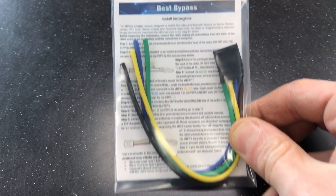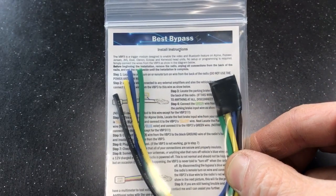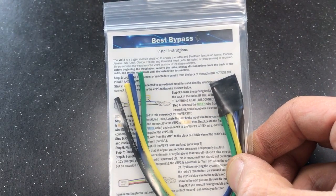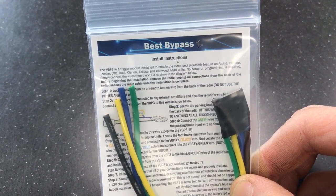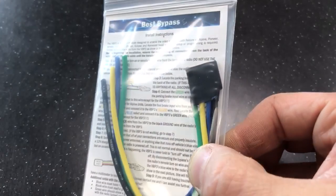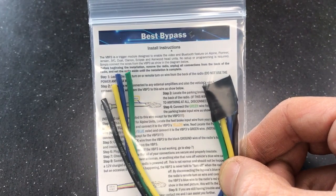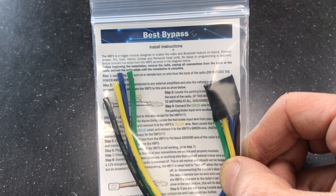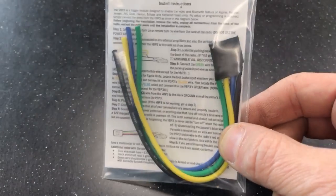Hey YouTube, this is Joe over at Delray Customs. I'm going to show you the procedures — which wire needs to go where on these best bypasses. These best bypasses are a four-wire universal and will work with Alpines, Kenwoods, Pioneers, Jensens, and Clarions that have one wire. It usually comes in this type of packaging.